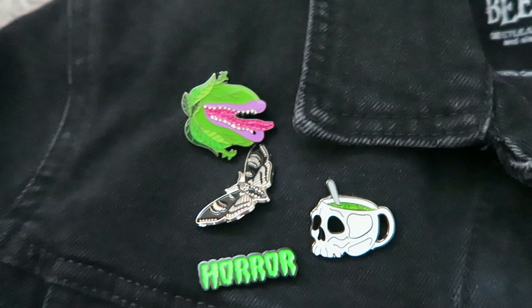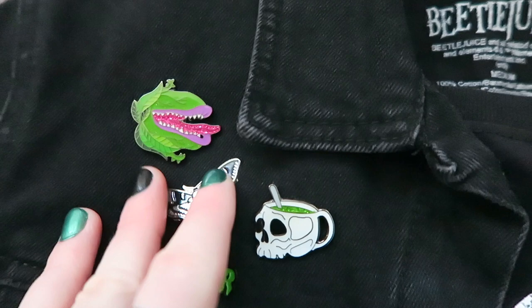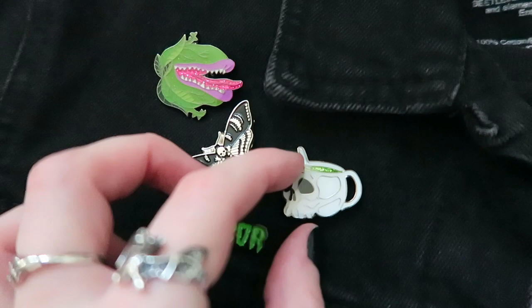I have a few from Mystic and Luna. This Deathhead Moth is from Mystic and Luna, and so is this horror one. I kind of have a green theme going on here as I was in a super green mood when I wore this jacket, I think last spring. And this really cute skull with green glitter is from Spooky Box Club.